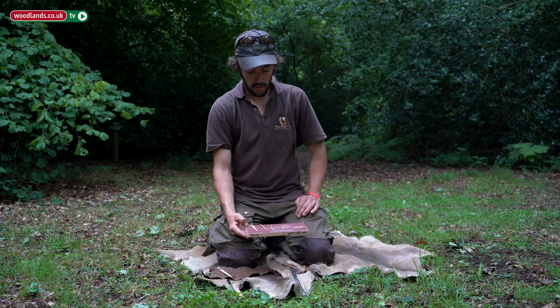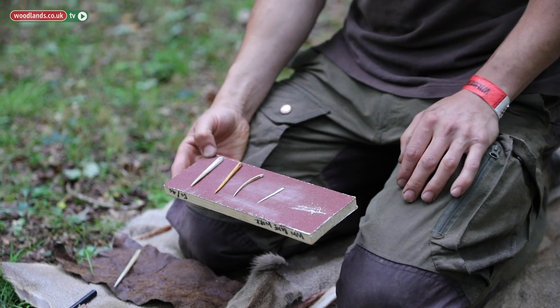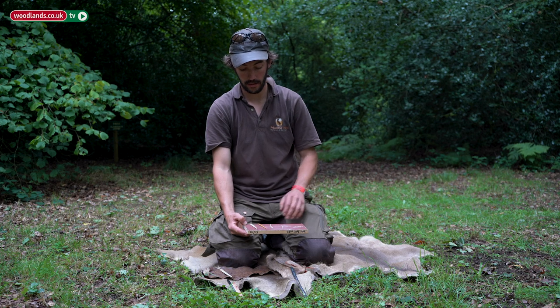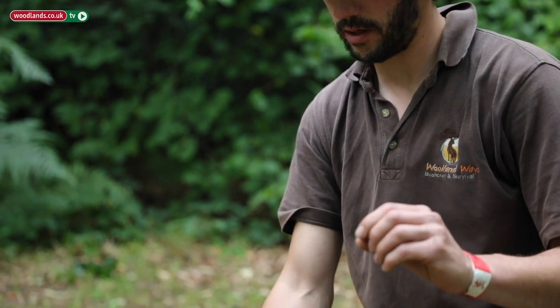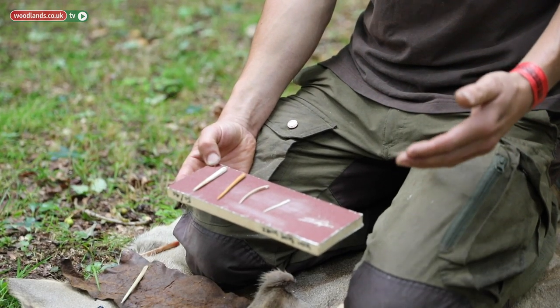With time you eventually get to something that resembles and becomes recognizable as a needle. It's always good to think from the beginning what application this is going to have — is it ceremonial and ornamental, or are you actually going to use it? Hopefully the answer is that you'll use it. The hole at the top end is really quite interesting when we look at archaeological needles — it can give us insight into the fibers they were using to sew and stitch with.